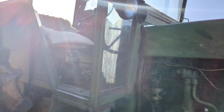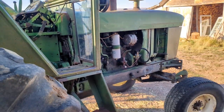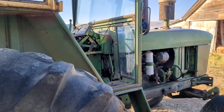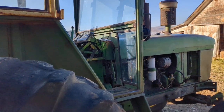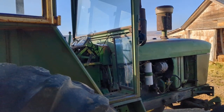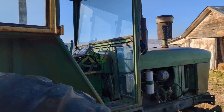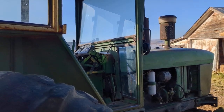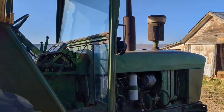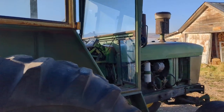In my situation, I've got the doors for it, but I don't really even want the cab on there. It's just kind of a hindrance. I don't use the tractor in the winter when it's cold, and we don't really need air conditioning in this country. I think our highest temperature last summer was 90 degrees, so I don't really need that cab. I think I'm going to just pull it off and leave it off.